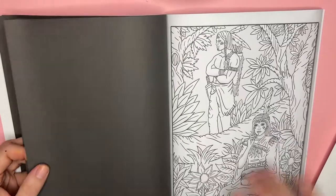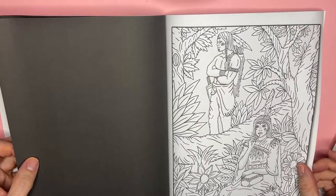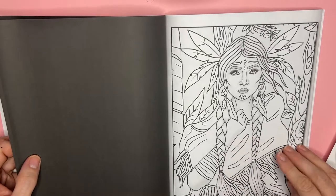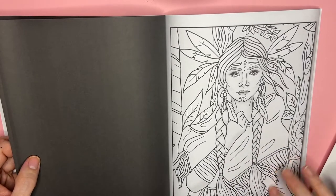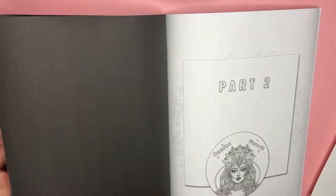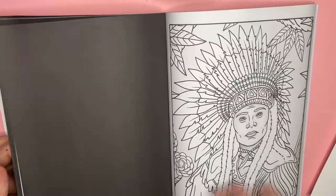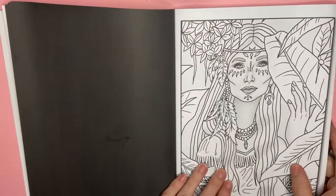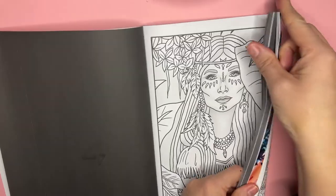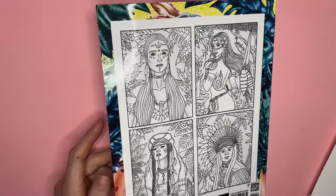I'm going to do at least two pages. I like this one because you have a guy in here as well — male and female — and I think I will do that one as well. I really like this book. Part two is a repeat of the same pictures. It's a little annoying with the curled-up part, but on the back of the book you can see some of the pictures as well.